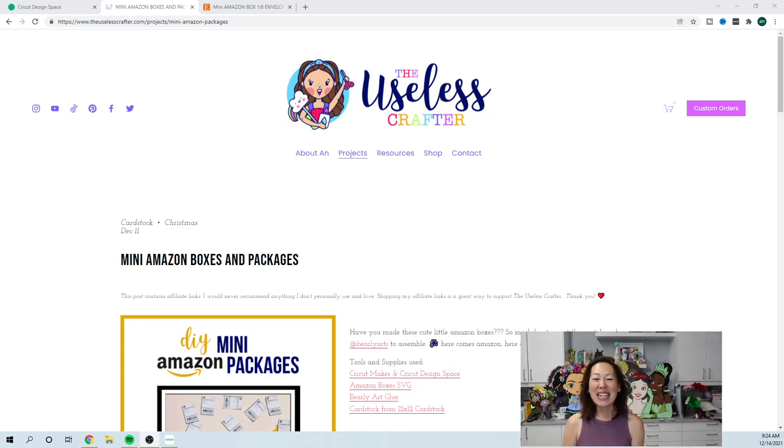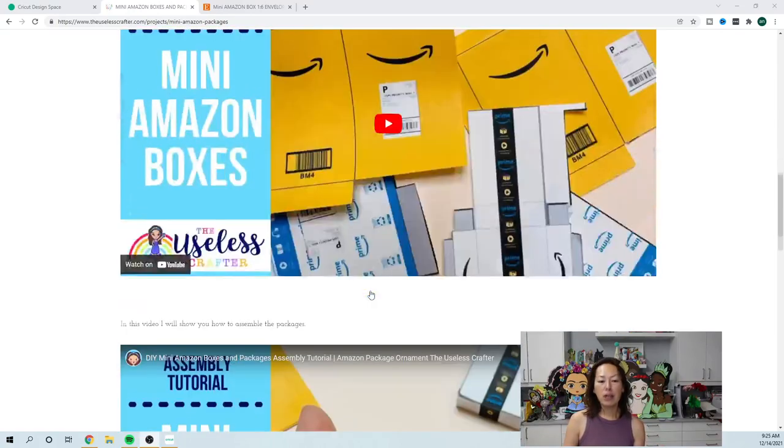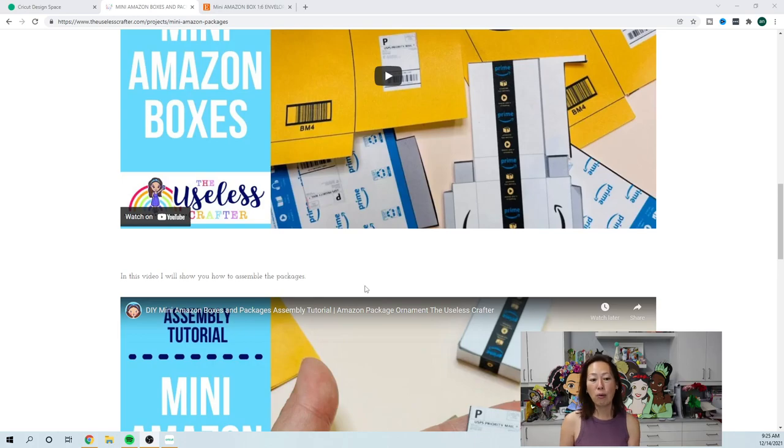Let's get started. I wanted to show you my website because if all else fails you can always go to the website. Under the main header you can go to Projects and find all of my projects with all the information. Some followers are only on Facebook, Instagram, or YouTube, so you only get what's posted to those channels — on YouTube you don't even get pictures. But here there are links to everything, including Amazon boxes and links to YouTube tutorials, so if you can't find it on YouTube you can search here too.